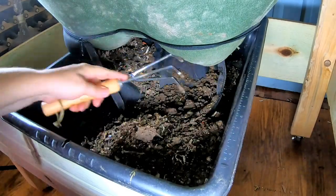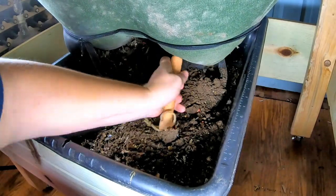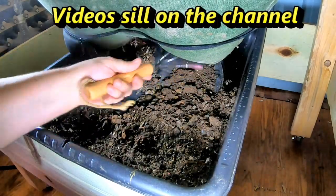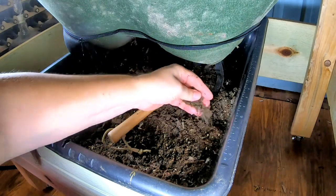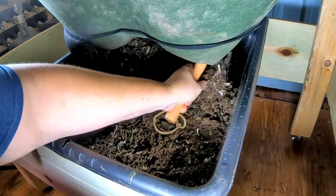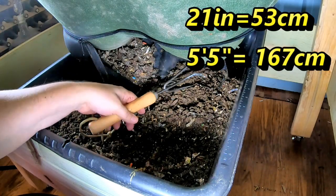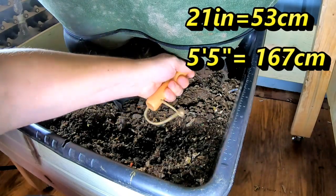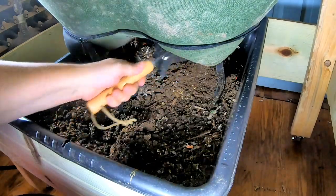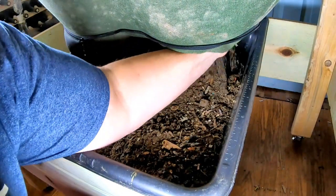I used to have an urban worm bag, and instead of sitting on a little stool comfortably, I would be flat on my back, upside down underneath the bag. So this is considerably better ergonomically for me anyway. I am not 21 anymore. For reference — I'll put the metric on there — but this is 21 inches up off the ground. I'm 5'5". That's a good height for me. Maybe if you were super tall it wouldn't be great, but this is good for me.